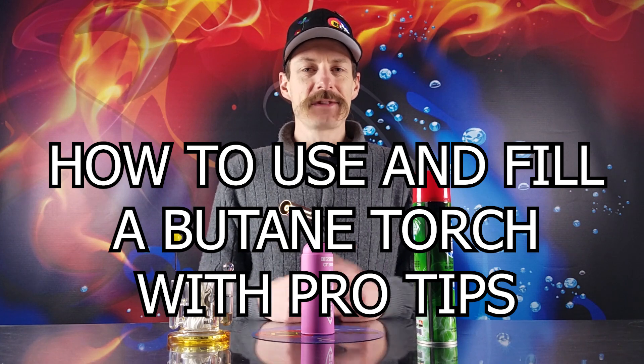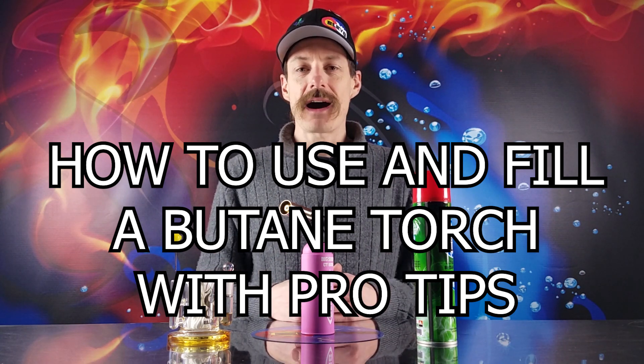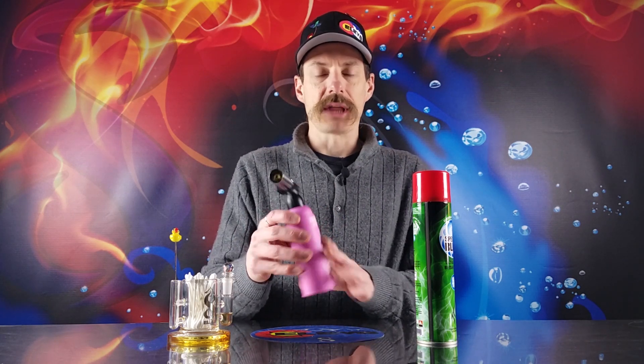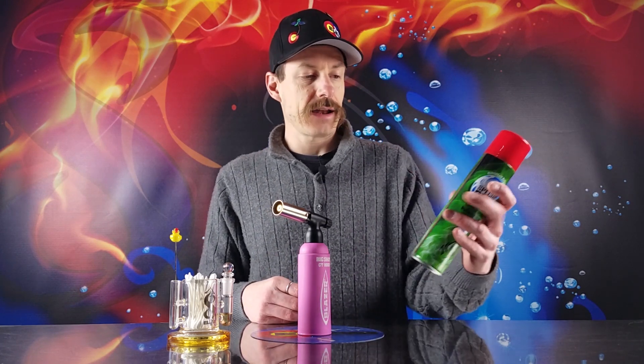What up, y'all? I'm Steve with Elevate Presents, and I'm here to talk about how to use a butane torch. Today, we're going to talk about this Big Shot Blazer torch. It's a top of the line torch, and we're going to fill this up with some blue butane.